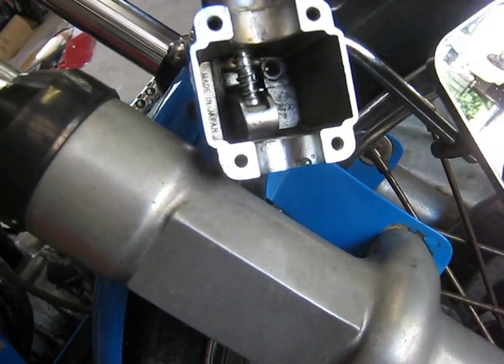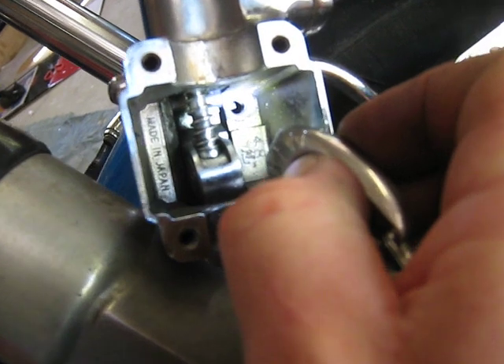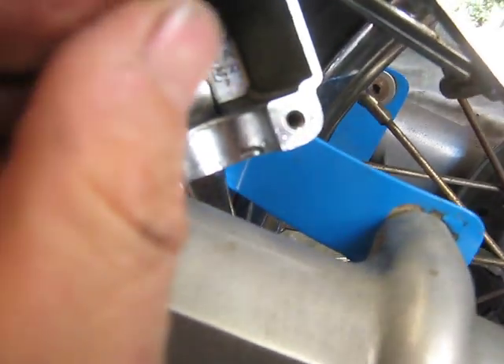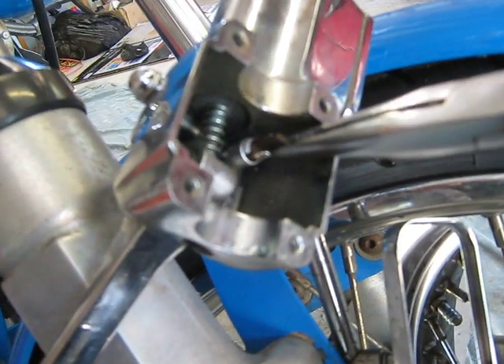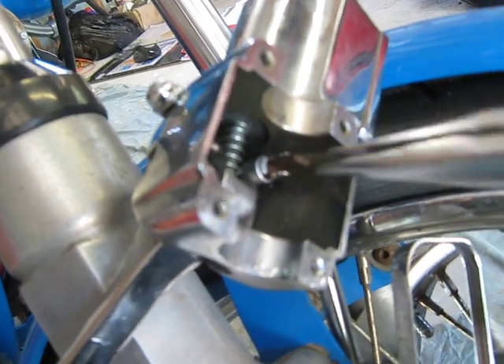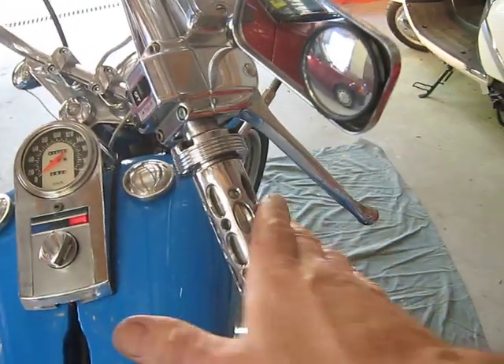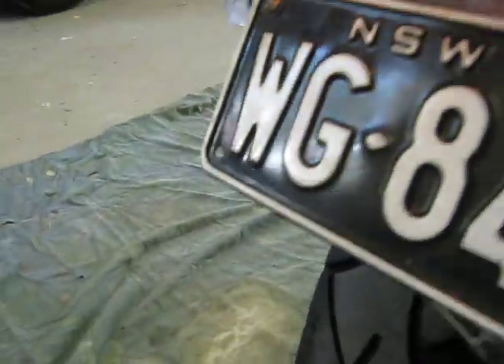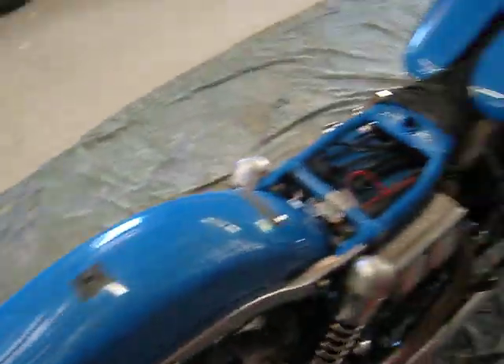Out with the old and in with the new — that's the threaded part, there where it goes. It just slots in there. Okay, so I've tested it — it works! Very happy, yeah!